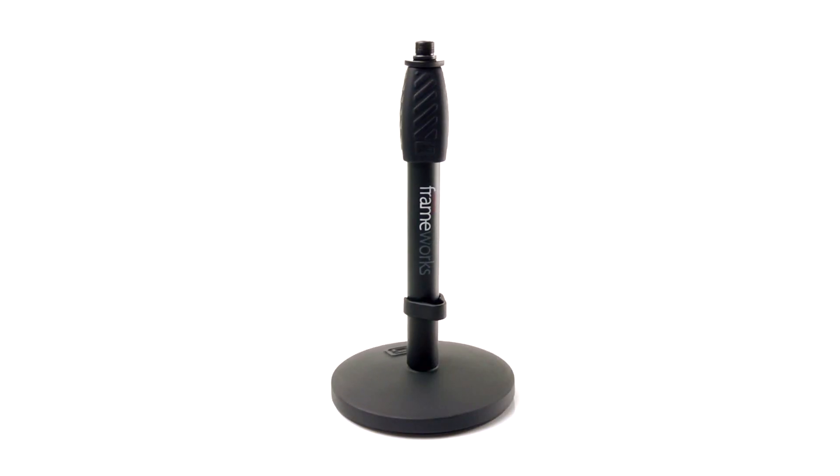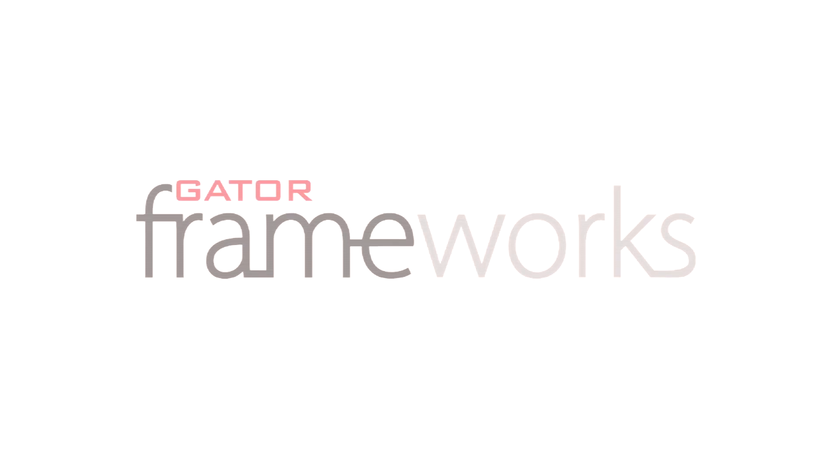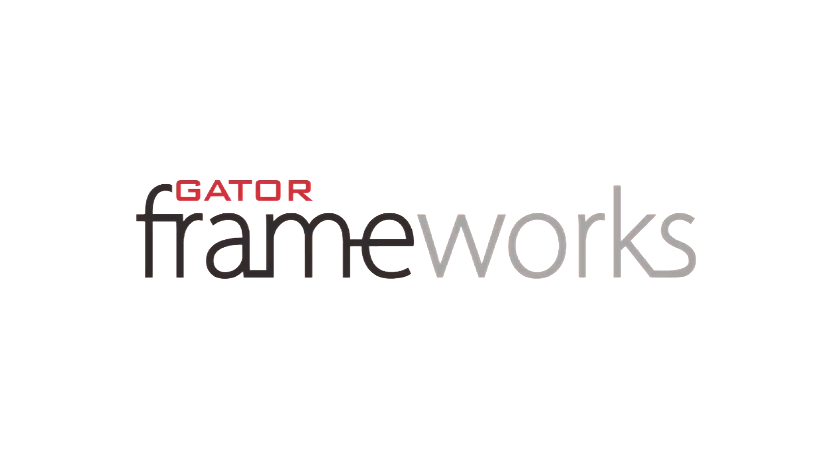Gator Frameworks, developed by musicians and audiophiles who are passionate about their gear. Visit www.gatorframeworks.com for more information.